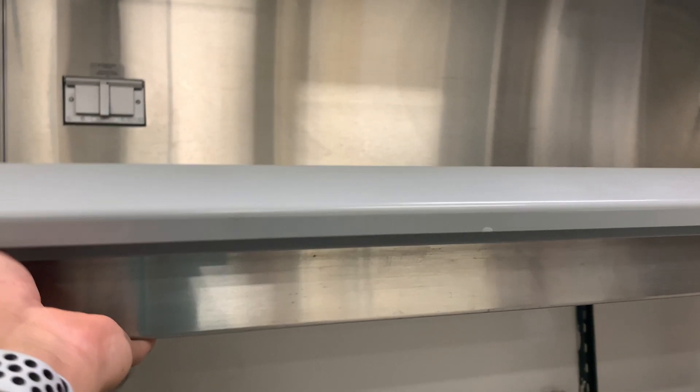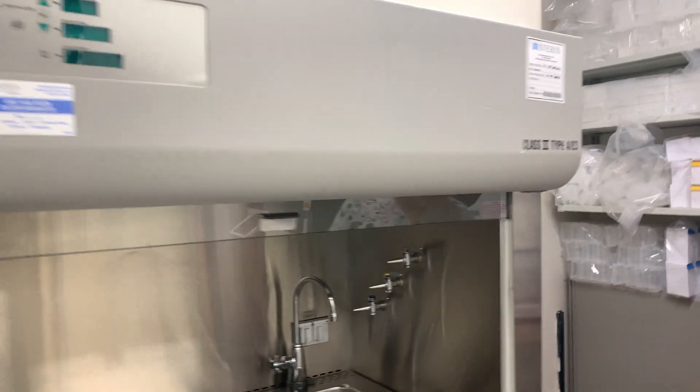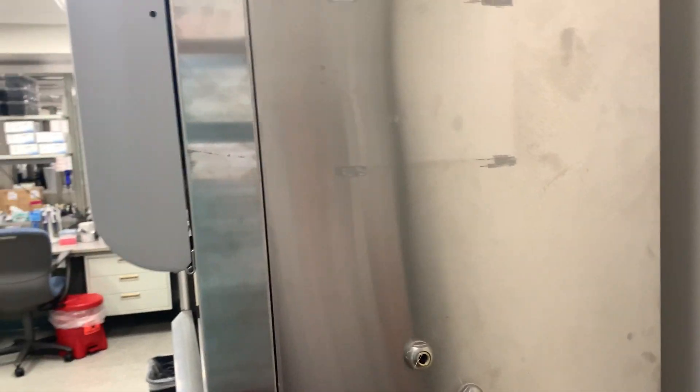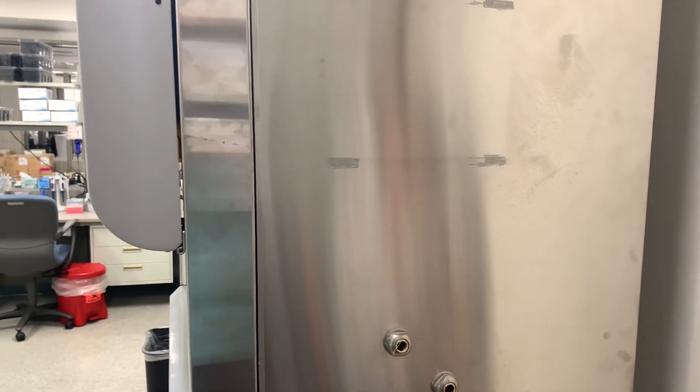So it would probably take six people. At least this one has some grip on it — it's plastic. Mine has an edge that's very sharp and very difficult to grab. I can measure the dimensions — do you have a tape measure? Yeah, that would be great.